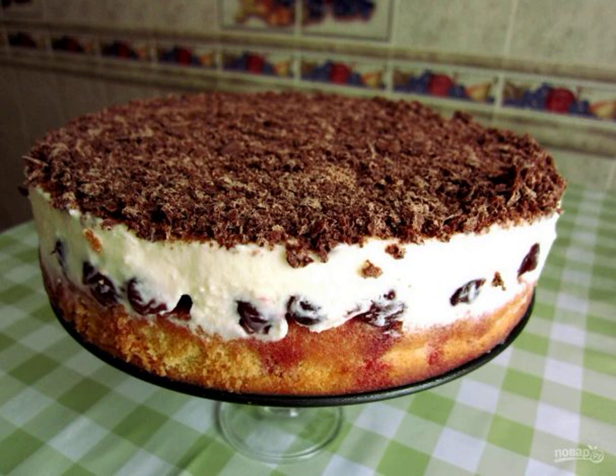I'm so used to baking myself that I can't imagine going to the store and buying a ready-made one. For any holiday or special occasion, I keep a recipe in my head.